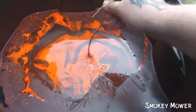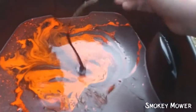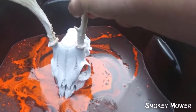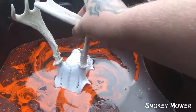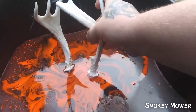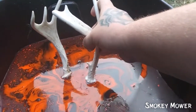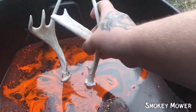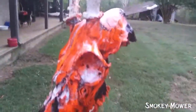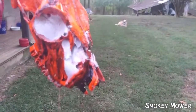You got to dip it nose first in. You don't dip the whole thing in — you're supposed to have it like a snake or a string. It worked. That's awesome. We're supposed to dip it nose first in.